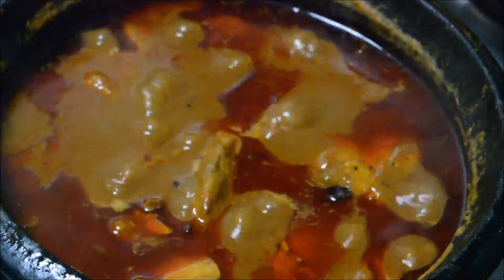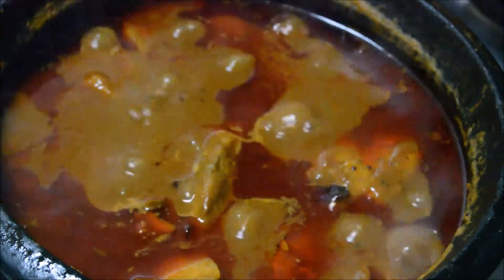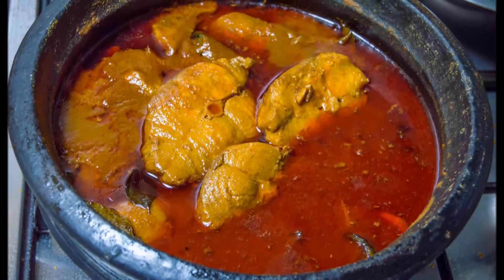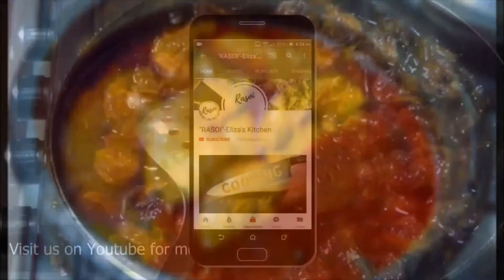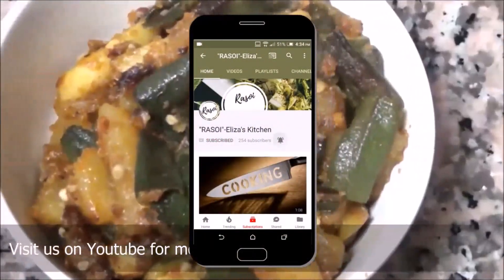The curry is ready. You can have it with chapati or steamed rice. Thank you for watching my channel. Please press the bell icon on the YouTube app and never miss another update.